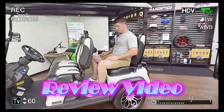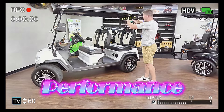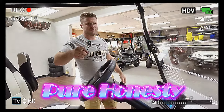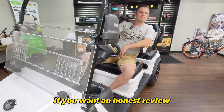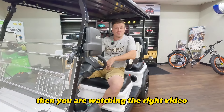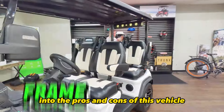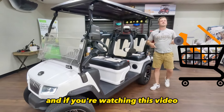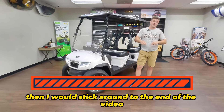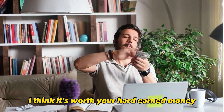Knee space — I'm no tall dude, I'm 5'11". So if you want an honest review about the all-new Evolution D5 Golf Cart from a dealer like myself, you're watching the right video. I dive super deep into the pros and cons of this vehicle from the frame all the way up to the roof. If you're shopping for a golf cart or interested in the D5, stick around to the end because I give you my honest review and tell you whether or not I think it's worth your hard-earned money.